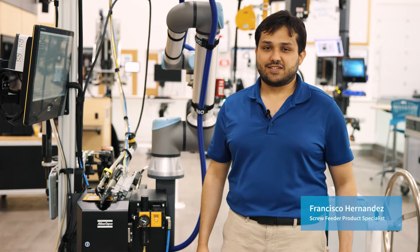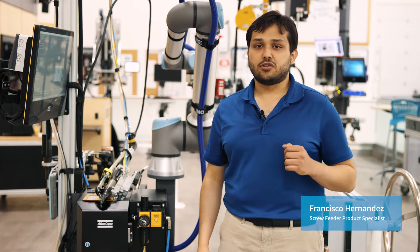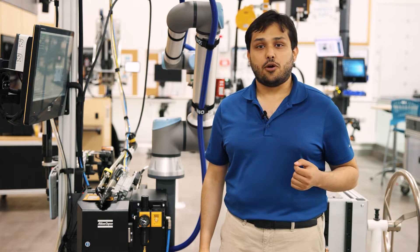Hi everyone, my name is Francisco Hernandez, product specialist for screw feeders. In this video I'm going to talk to you about connections for our fixture feeder, so let's jump into it.